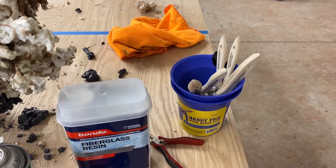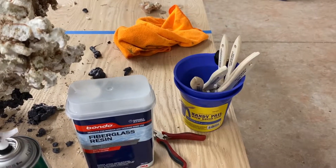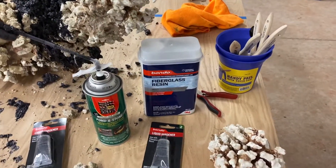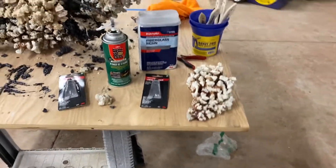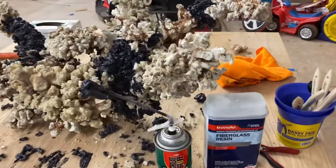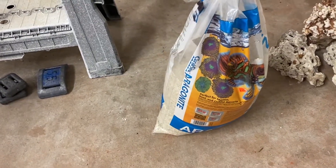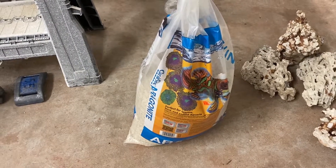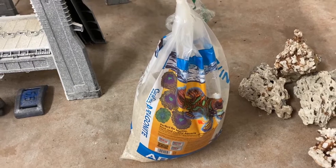You'll also want some cheap chip brushes, one to two inches — I got them from Harbor Freight. And a small pail to pour the fiberglass resin in. So to summarize the material list: zip ties, rock, fiberglass resin, pond foam, and lastly some aragonite sand — or any dry sand — to splash onto the resin to give it a natural look.